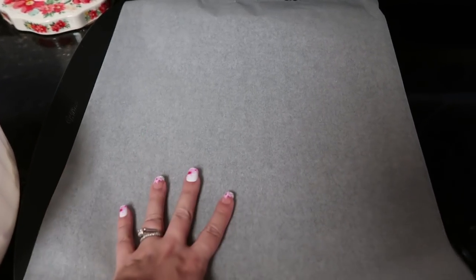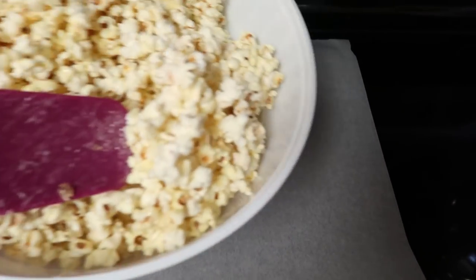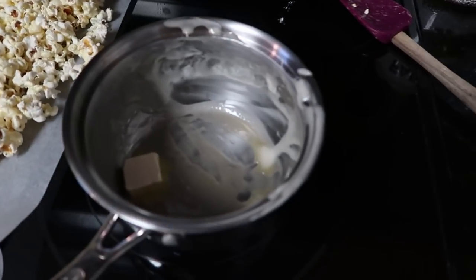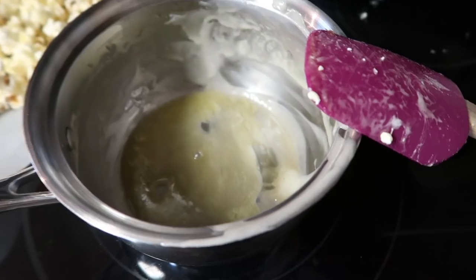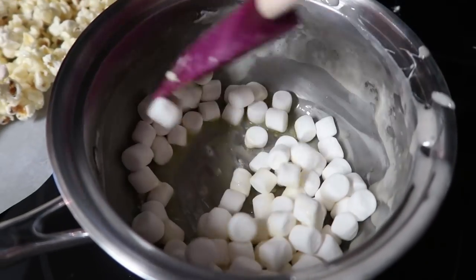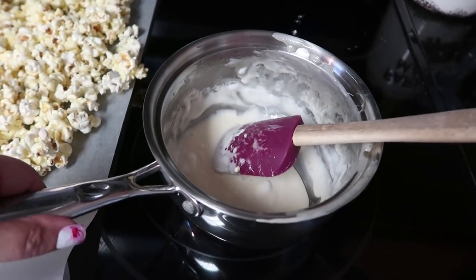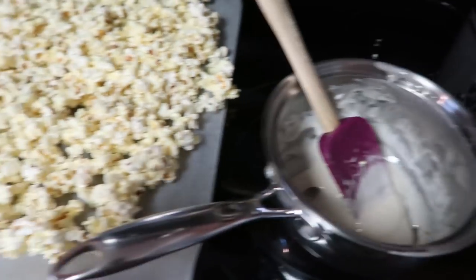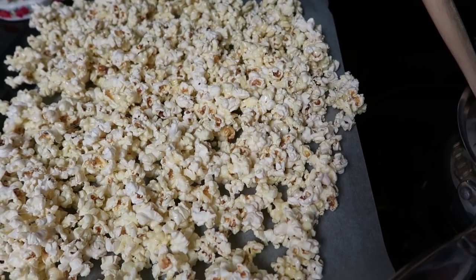I've got a cookie sheet lined with parchment paper and I'm just going to pour my popcorn out on here and spread it out a bit. Now that I've got all my popcorn spread out, I'm back in my saucepan with one tablespoon of butter — going to melt it. Once that butter has melted, add one cup of mini marshmallows and stir frequently until all the marshmallows are melted. After the marshmallows and butter are completely melted, you're going to pour this over your popcorn — but don't mix it up; you definitely want it to be on the top for the next part.